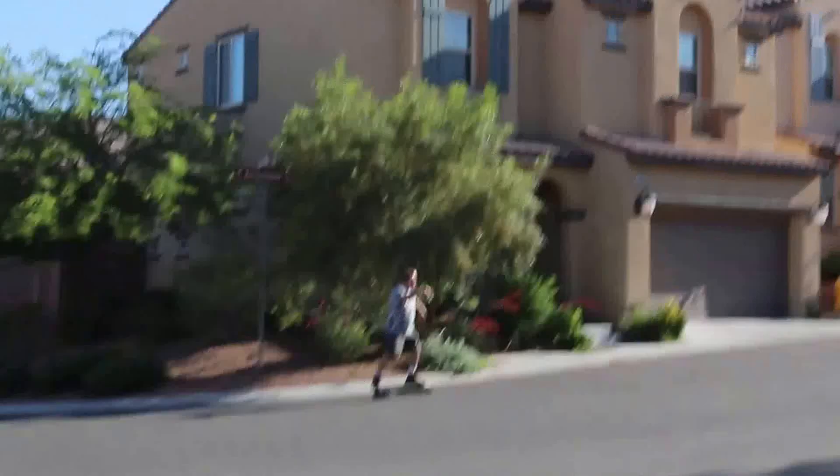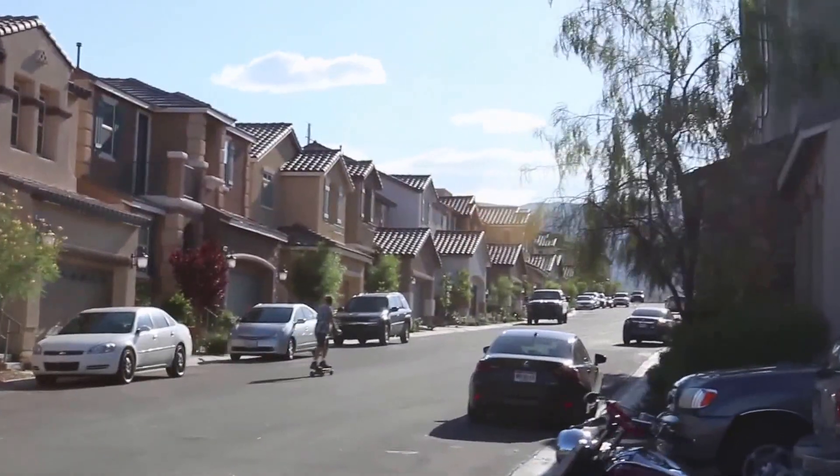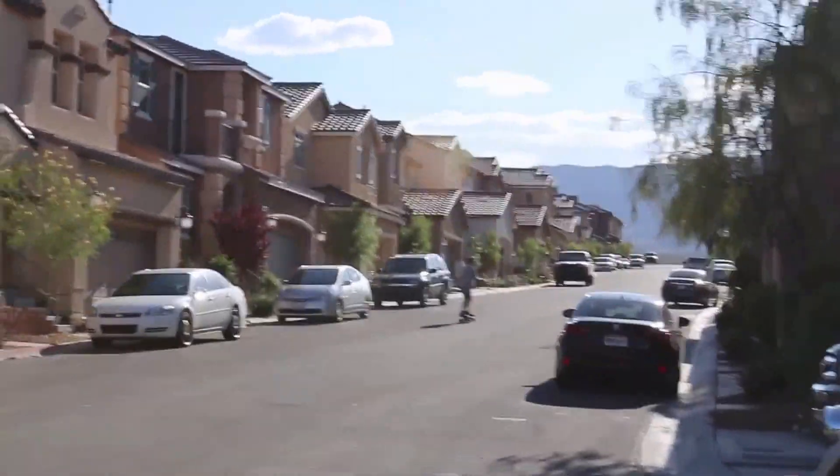This thing's pretty interesting. It's got a hand controller that you can use to go slow, medium, and full out. You can even stop with it — it's got brakes, so there you go.